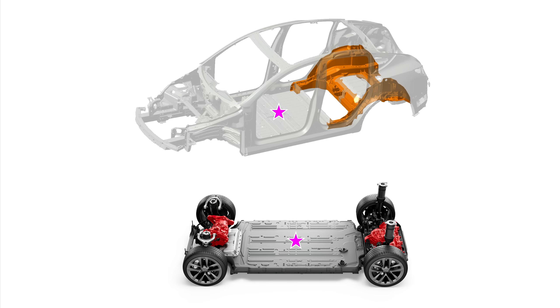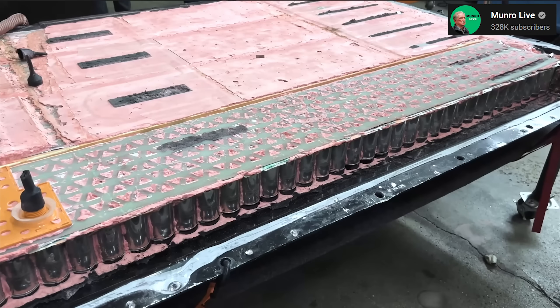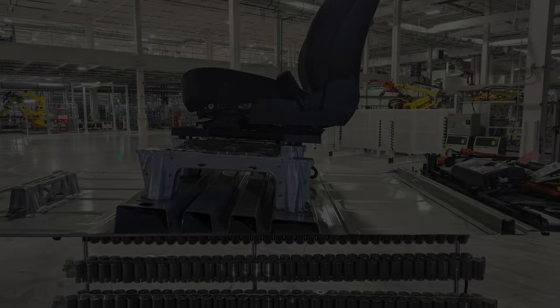Beyond that, the battery pack, which has a steel lid, was installed in the vehicle below the steel floor pan, which resulted in the vehicle having two layers of steel below the passenger cabin, which was redundant. With the structural battery pack, Tesla eliminated most of the weight from the structural beams and the modules by entombing the cells in a hard adhesive foam, and got rid of the redundant floor pan by mounting the seats directly to the top of the battery pack.